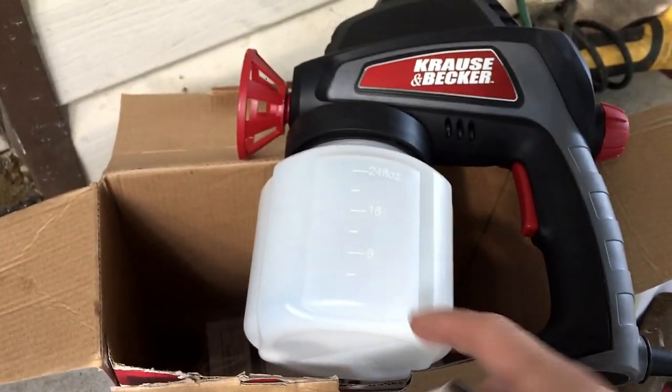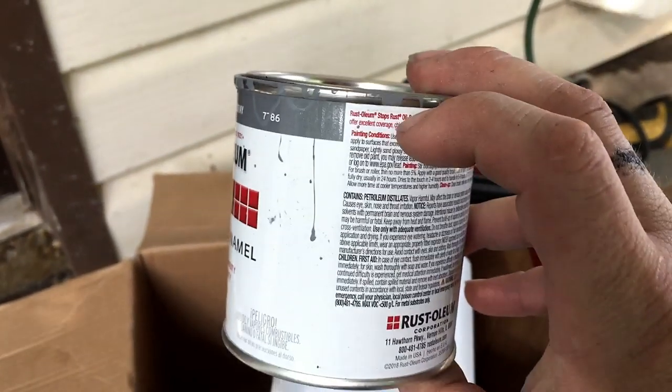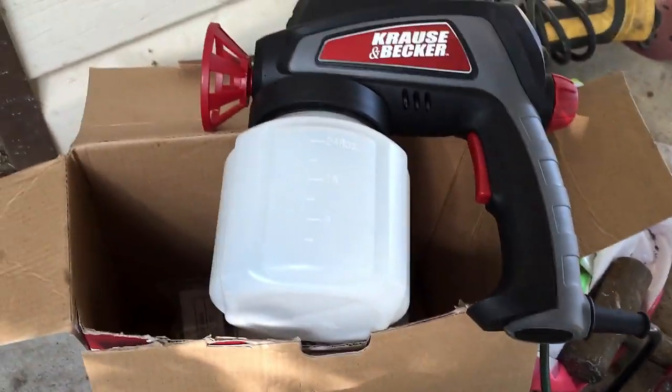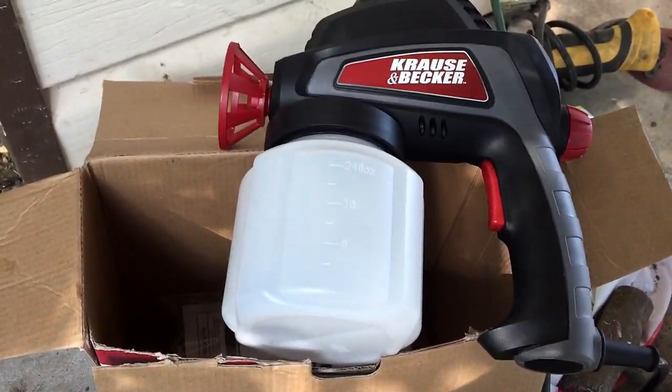I'm going to pour this entire thing in here, then fill this up with acetone and pour that in there. So it's basically a one-to-one ratio, and then we'll go ahead and spray it and see how it turns out.